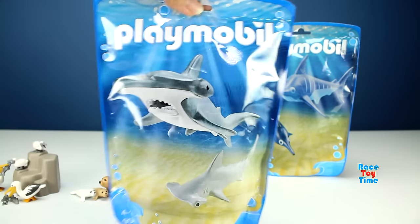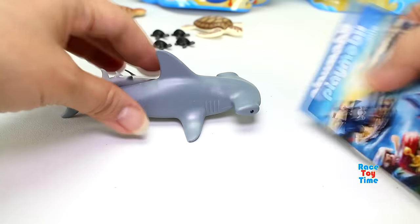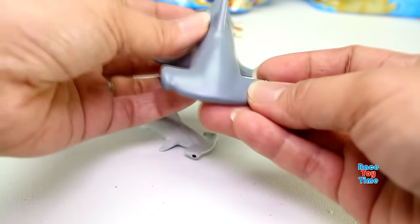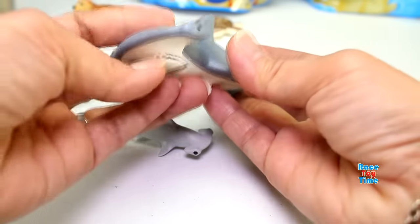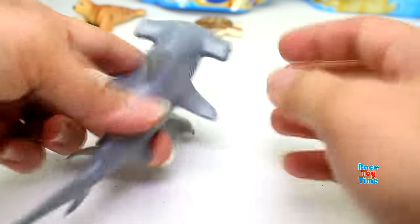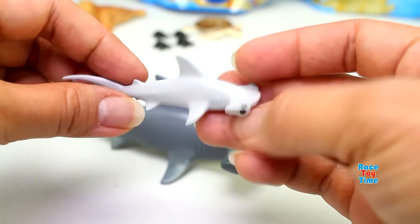Now let's check out the hammerhead sharks. Here's the big hammerhead shark — you can open the mouth and close it. I like that feature. And here's the baby hammerhead shark; there's no mouth on this one.